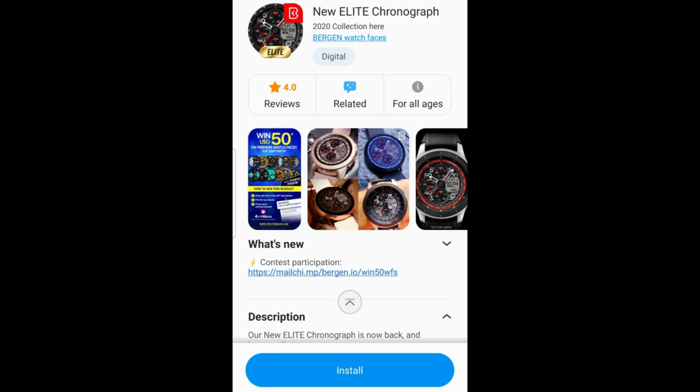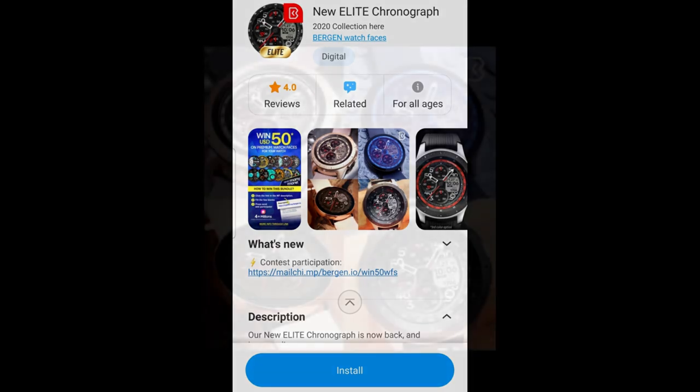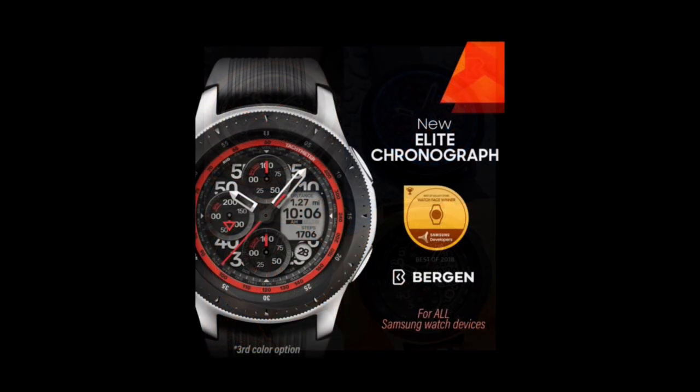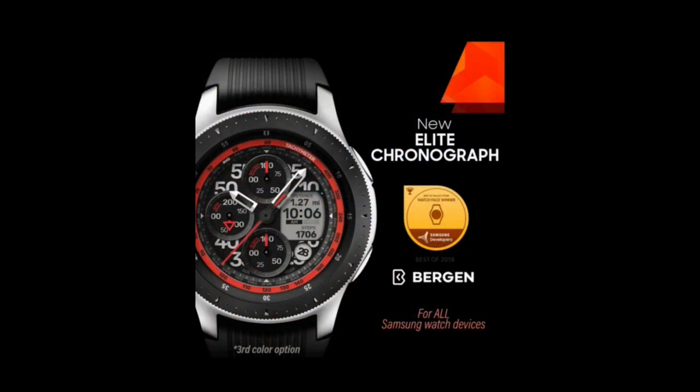Hey everyone, welcome back to the channel. Thanks for tuning in to our latest review, and I hope you're all doing well and continuing to stay healthy out there. In today's episode I have another bold and sporty paid watch face, but all of you are going to get an opportunity to download this one for free.